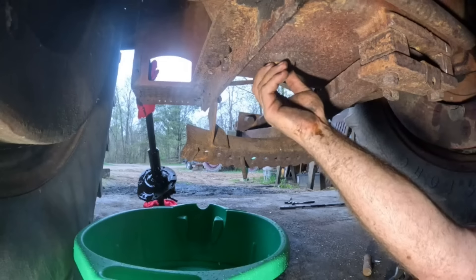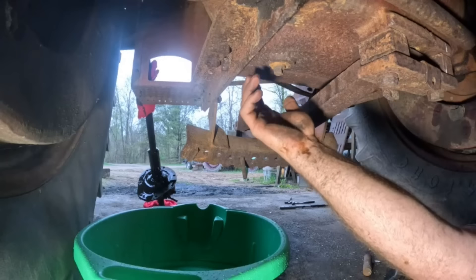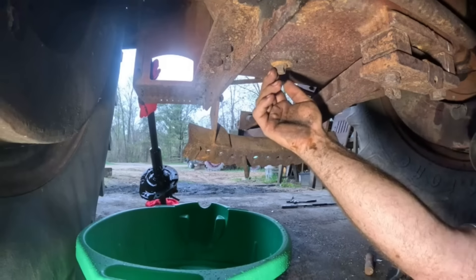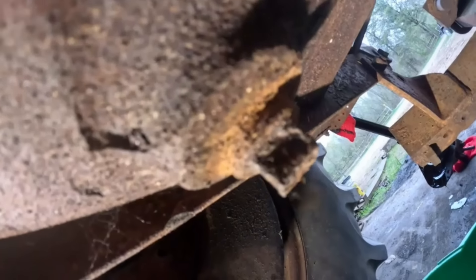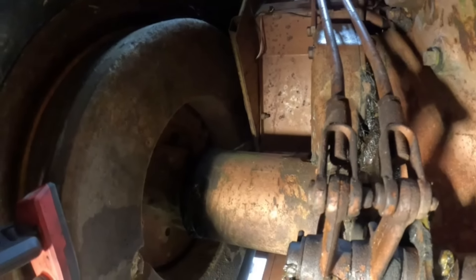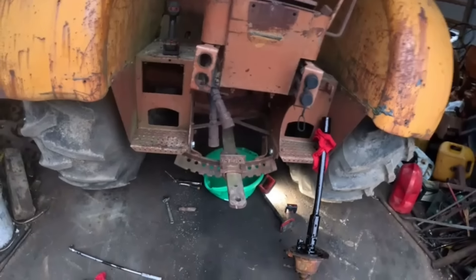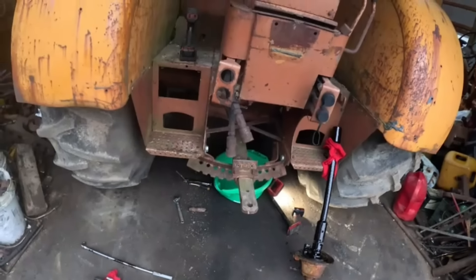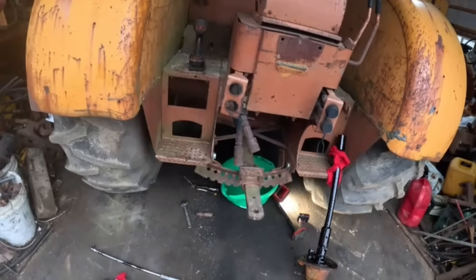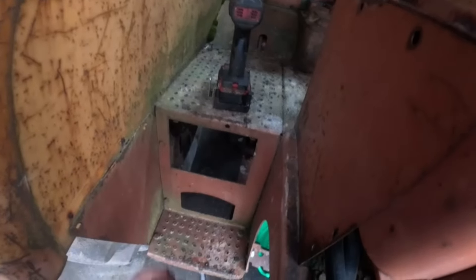Oh, this makes me nervous. That plug is pretty crusty. Maybe I should just take my chances and pop this bolt out and let it drip out of that bolt. Let's try that. I'm about ready to pull that drawbar out.